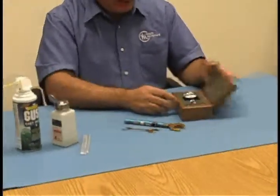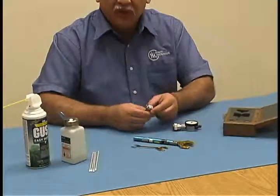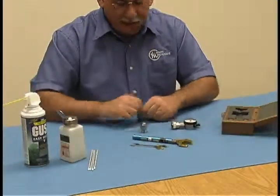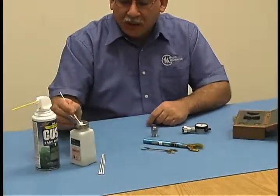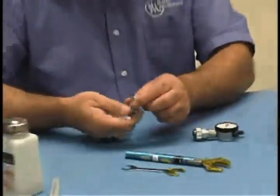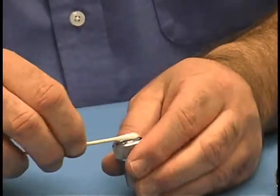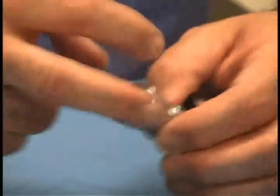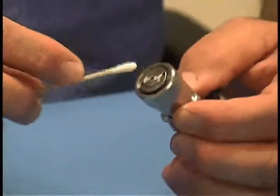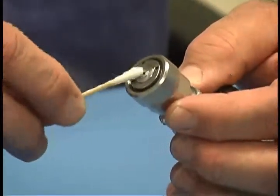Begin by removing and inspecting the connector gauge and its master for any damage or foreign material that may be present. You'll want to clean all parts before making the first connection. To do this, use isopropyl alcohol and a Q-tip swab. Be sure to clean all mating surfaces to remove any dust or debris. Be especially careful when cleaning the connector gauge itself as to not put too much pressure on the center plunger pin, as this could cause damage. Just gently swab the face.